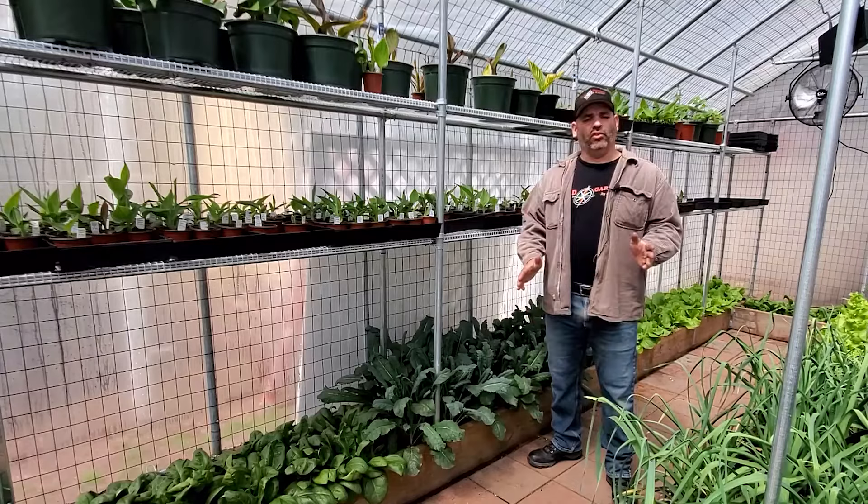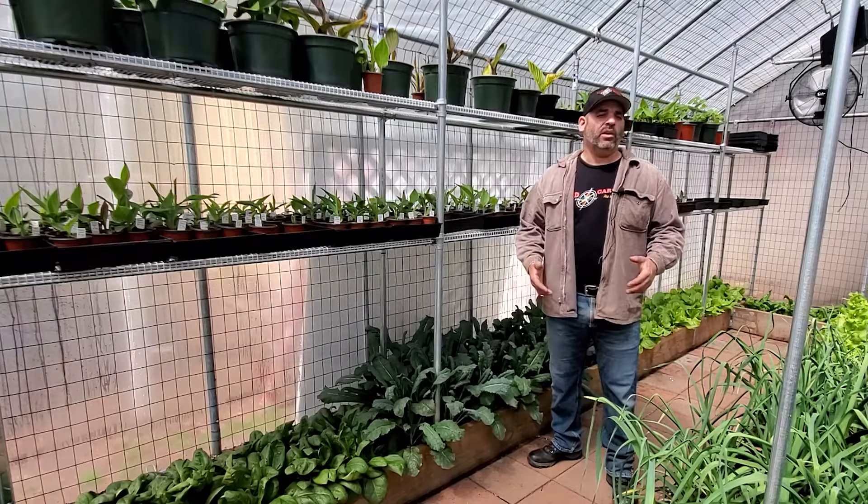Hi everyone, welcome to J&D Gardens. If you're a new viewer, welcome — please support the channel by hitting that subscribe button. And if you're already a viewer, welcome back.